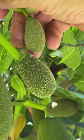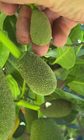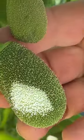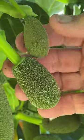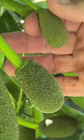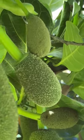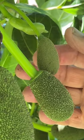Here we are with jackfruit flowers — we've got a male and a female. The top one is the male flower and the female is the bottom one. You can see all those flowers on the female. The big difference is when you touch them: the male flower is really smooth, while the female has a rough texture, just like when jackfruit matures.